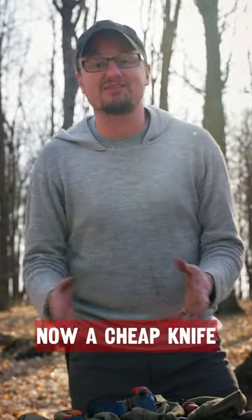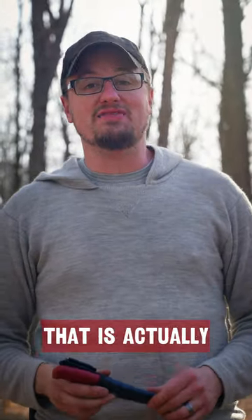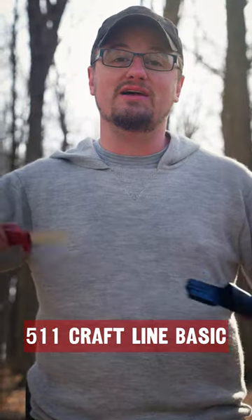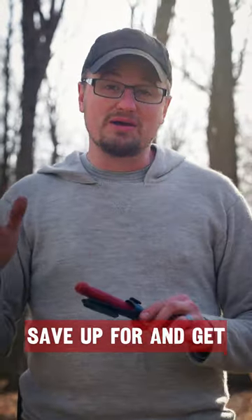Bushcraft tools for beginners. A cheap knife that you can get that is actually very good is the Morakniv 511 Kraft line basic. Highly recommend it.